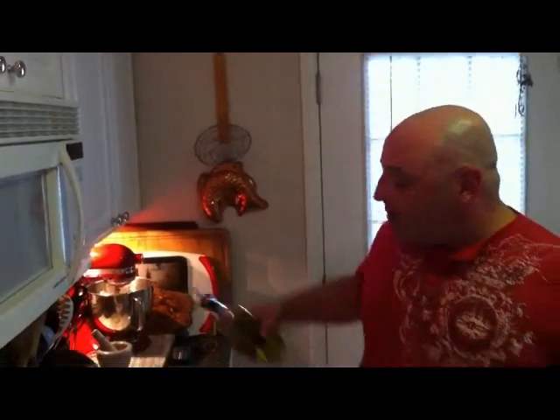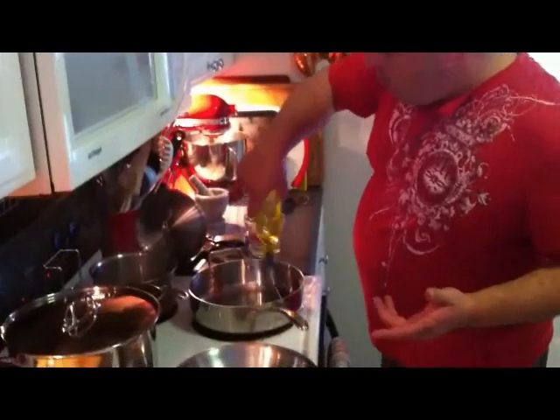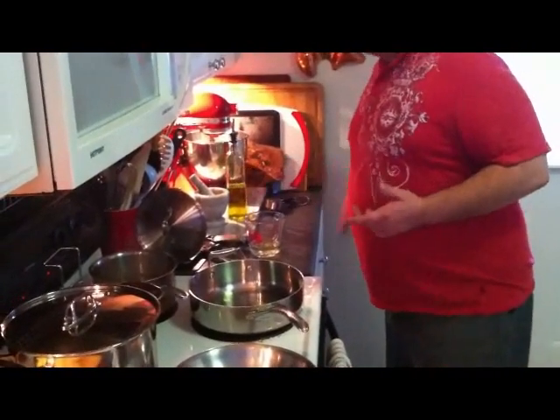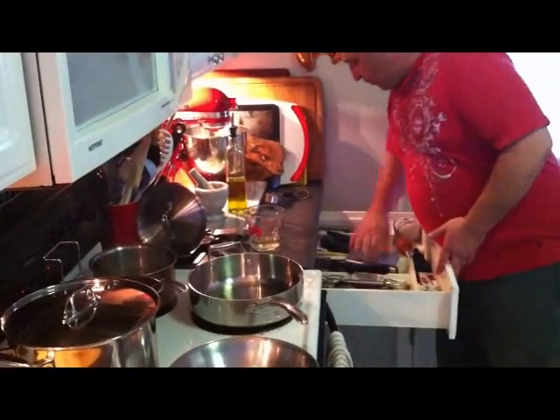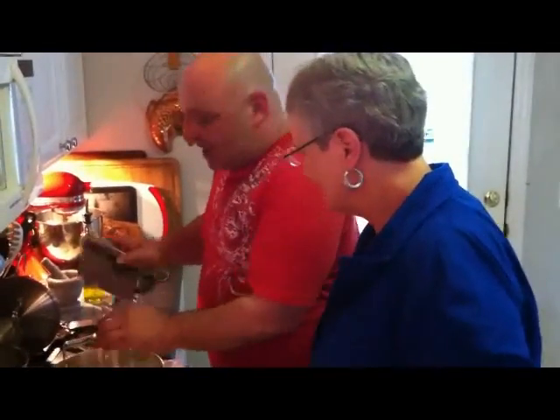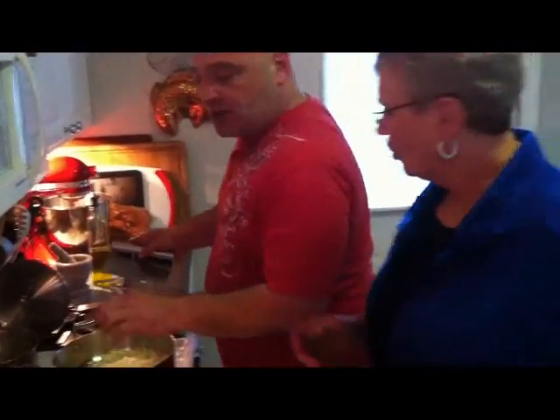I'm going to coat the bottom of this pan with extra virgin olive oil — a good coat — and I'm going to add in our onions. Come on over here, mama. This is mama, this is Fran. As I sauté these down, mama, if you'll get those mushrooms and just start sautéing those down in this pan. Give me the olive oil.